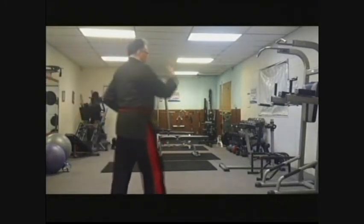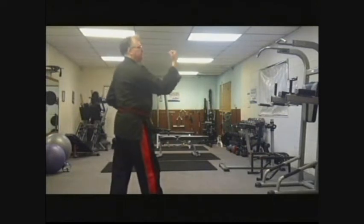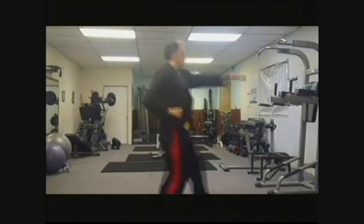You turn around. Right hand does an outside middle section block, followed by a step forward, left-hand straight punch.